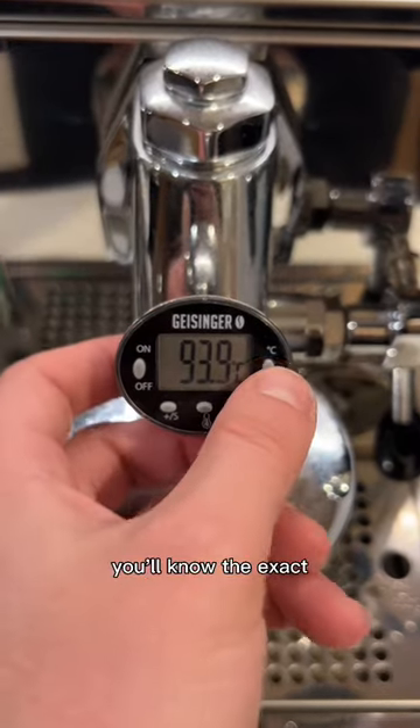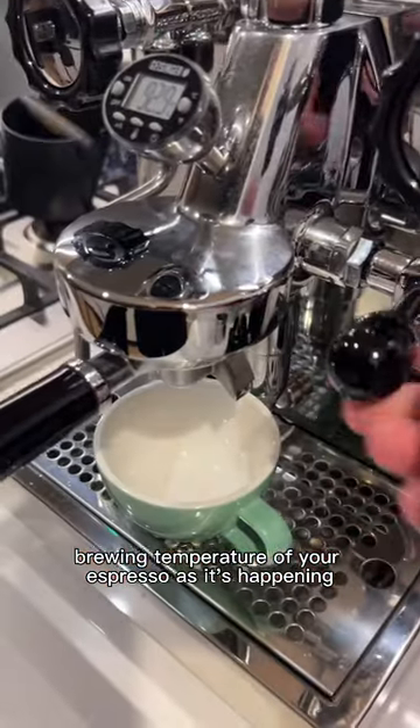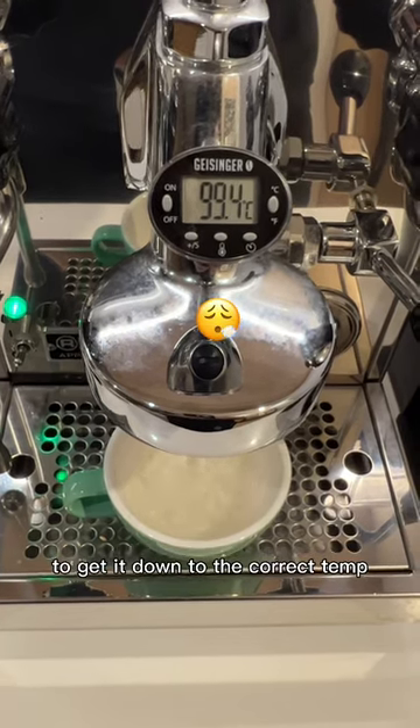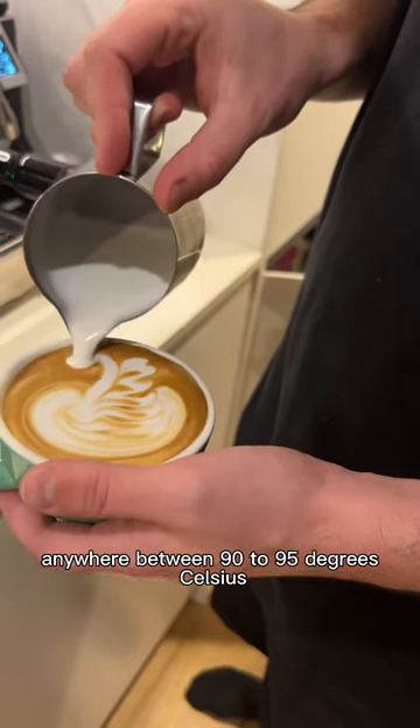With a group head thermometer, you'll know the exact brewing temperature of your espresso as it's happening, and if it's too hot, you can purge your espresso machine to get it down to the correct temp, anywhere between 90 to 95 degrees Celsius.